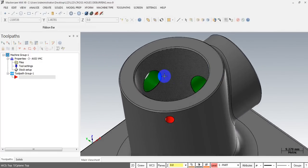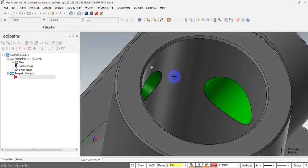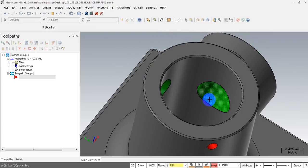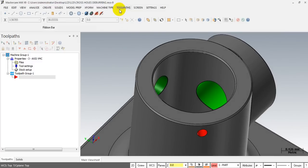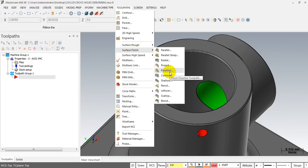We use the lollipop cutter because we need to machine the upper area of the hole. The only way to do that is with a lollipop cutter, not a ball end mill — with a ball end mill you cannot cut into this undercut area. After creating the tool, the next step is to select a 3D toolpath. I found one very suitable toolpath for this operation: the Surface Finish Flowline — a very powerful 3D toolpath. I like it very much. The flowline toolpath is very useful in many cases.